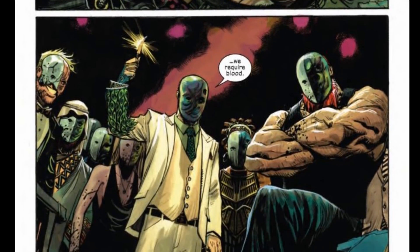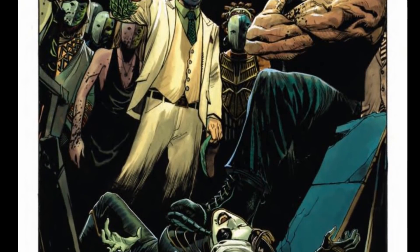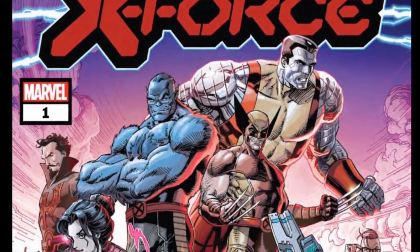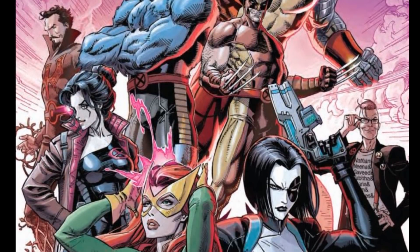She rolls over, and the dude is standing there with the blade over his hand saying, 'To make certain none of us is one of them, we require blood.' All these dudes are just standing over her — what you gonna do now? Something tells me the rest of the team is about to show up and get their butts handed to them.